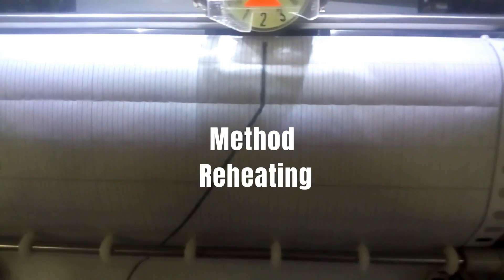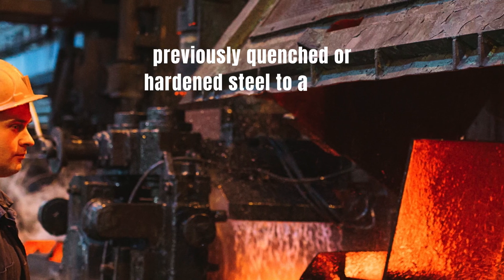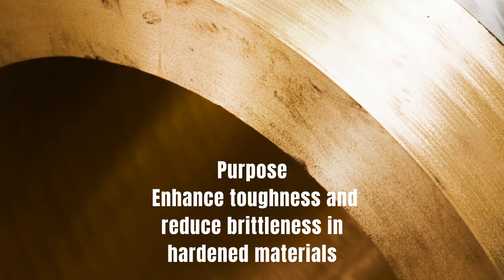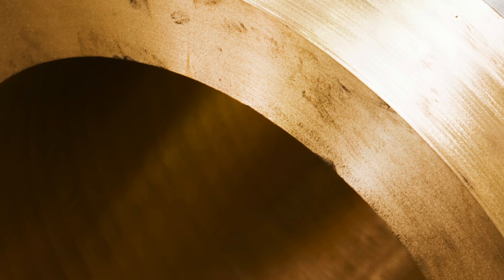4. Tempering Method: reheating previously quenched or hardened steel to a lower temperature. Purpose: enhance toughness and reduce brittleness in hardened materials.